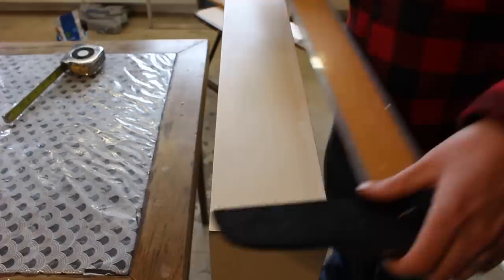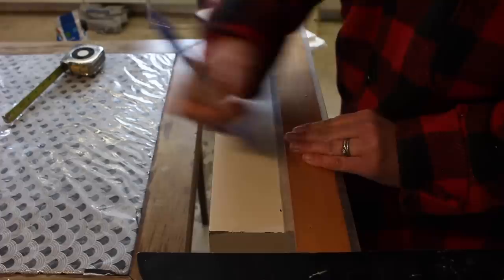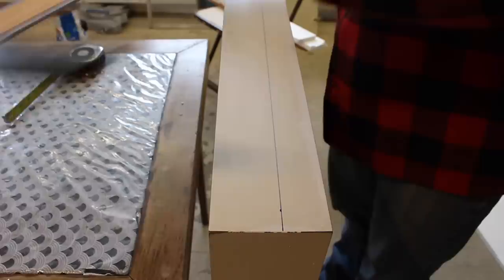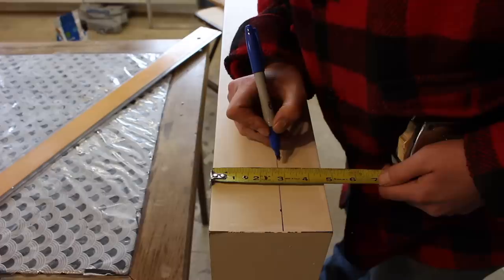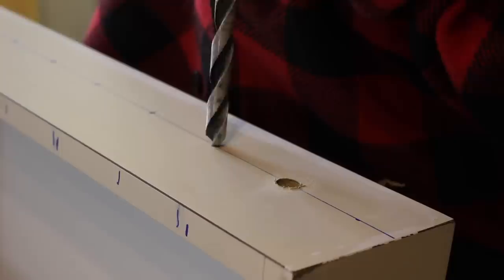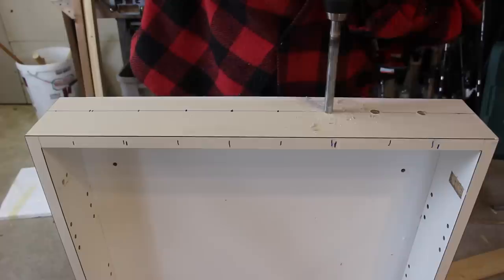I measured the depth of my cans and the distance from the top, so I'm going to draw a line here to guide me so I know where the middle of the can is — up and down ways. I'm going to show you the middle of the can.